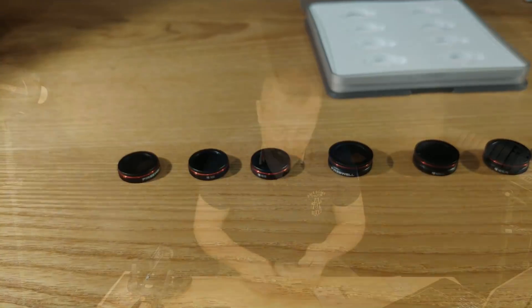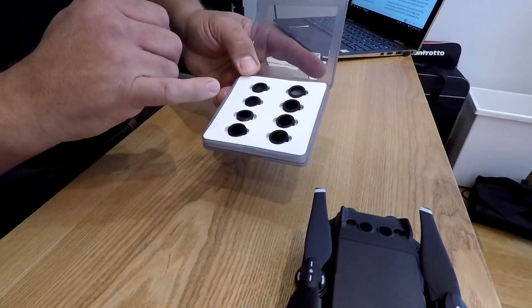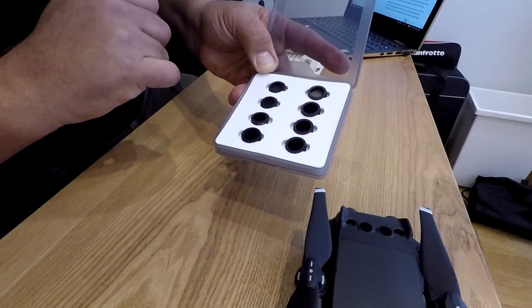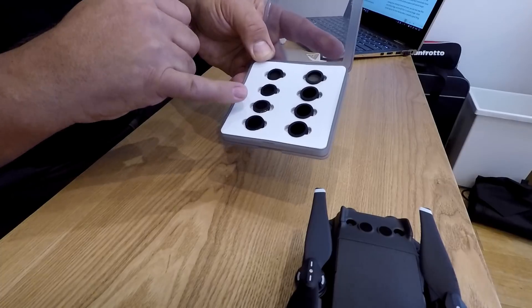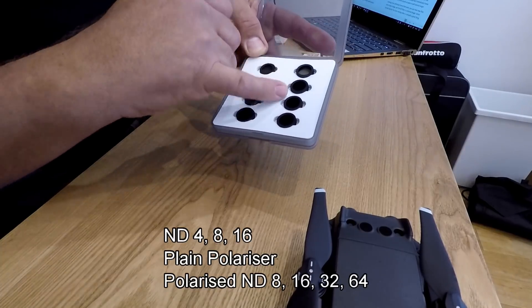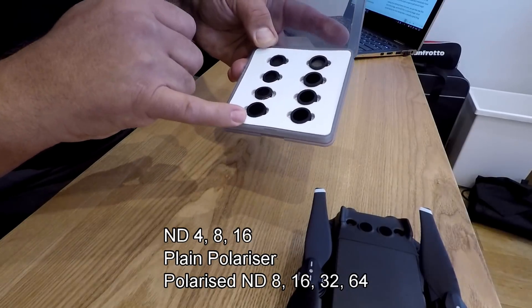So what do you actually get inside the pack? It comes in a very smart little box. You have the straightforward polarizer, three pure ND filters — ND4, 8 and 16 — and you also have four polarized ND filters: an ND8, 16, 32 and even a 64.